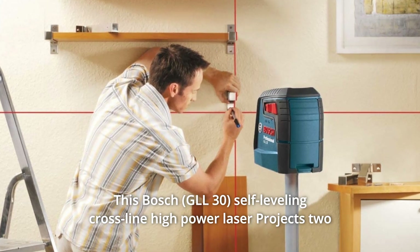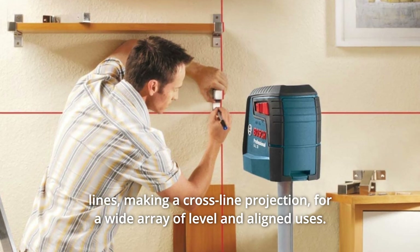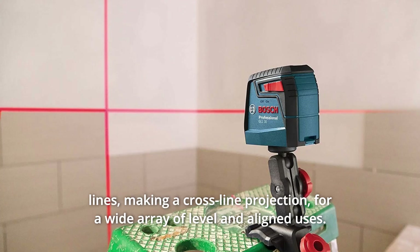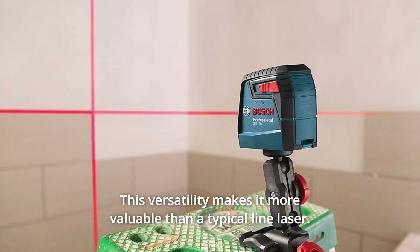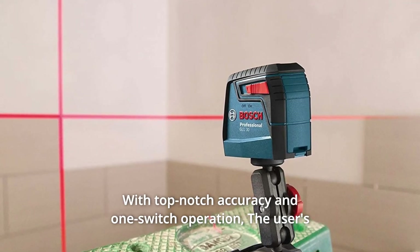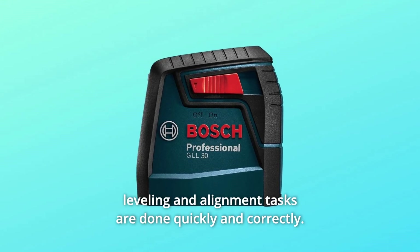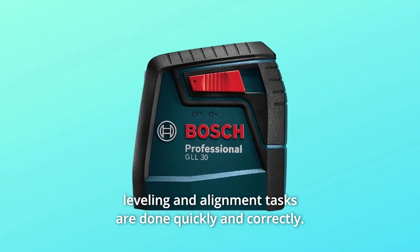This Bosch self-leveling cross-line high-power laser projects two lines, making a cross-line projection for a wide array of level and alignment uses. This versatility makes it more valuable than a typical line laser. With top-notch accuracy and one-switch operation, the user's leveling and alignment tasks are done quickly and correctly.